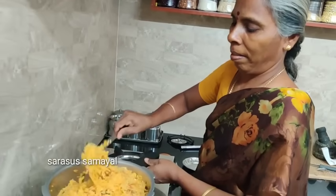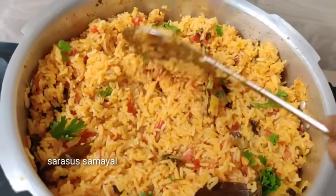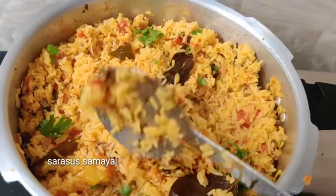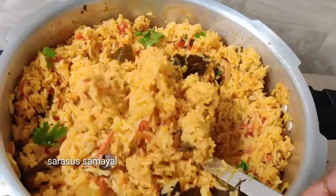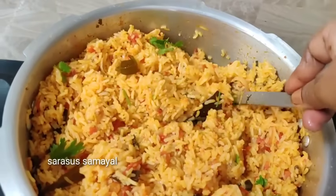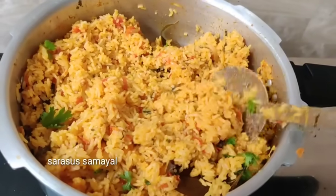It is good for you to taste it. That's great. Look at this. It's very easy to make a taste like this. Look at this.